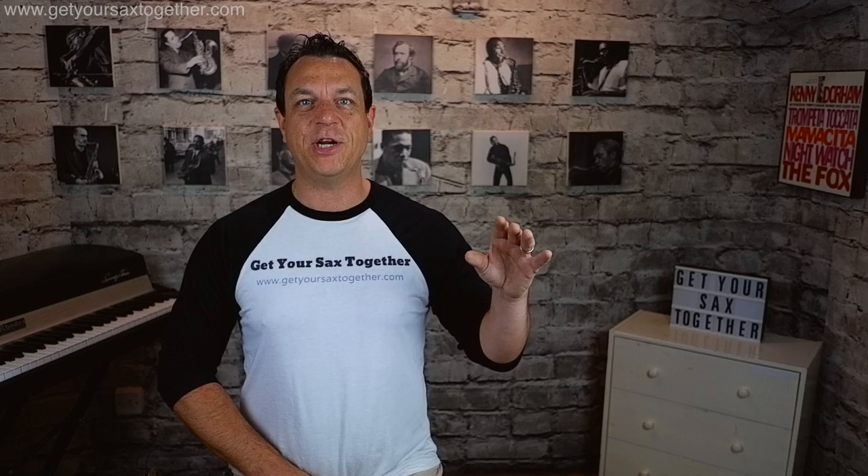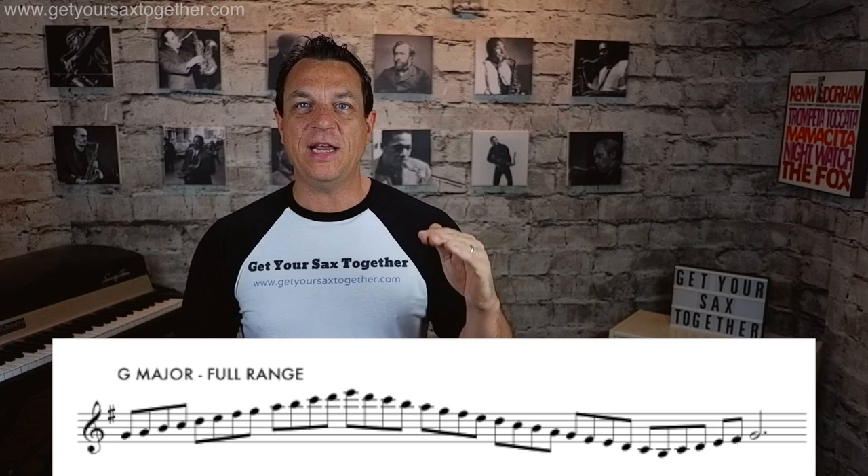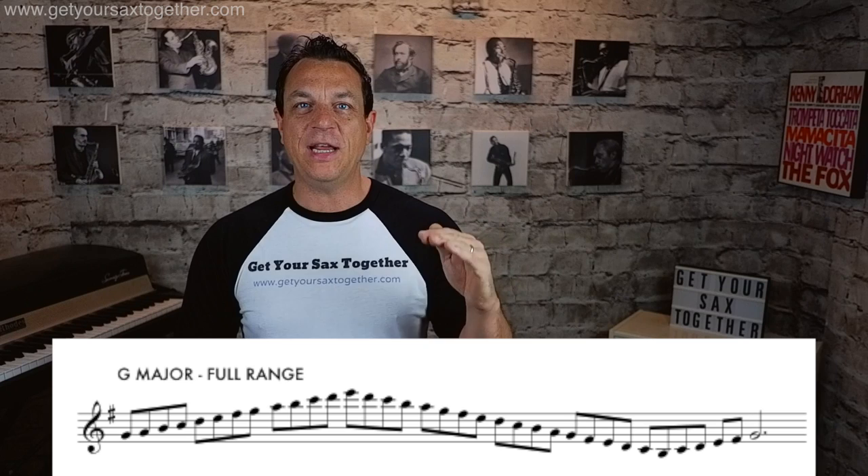You're going to apply that to all the major scales. For example, in F major the root is the highest note you can play. In B flat major the B flat is the lowest note you can play. Let's take G major — that's one sharp, F sharp. We start on G, go as high as we can within that scale which is an E, then go all the way down to the lowest note which is a B, and then back to G.